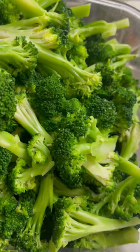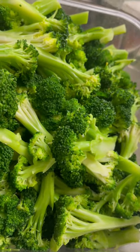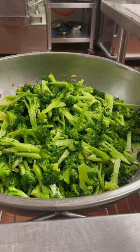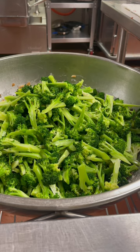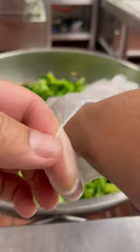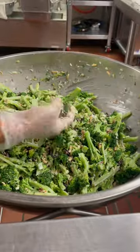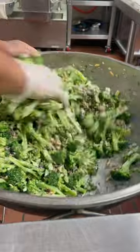Apple cider vinegar and mayonnaise. We are going to add broccoli and mix the broccoli in boiling water for 1 minute. We are going to mix the broccoli and salad together. We are going to put it in our refrigerator.